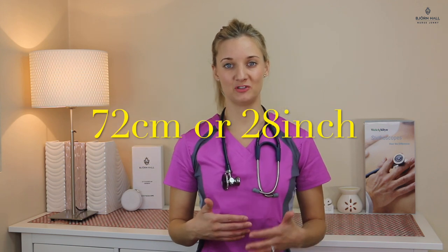Tubing length. The length of this tubing is 72 centimetres which is 28 inches. For me it could be a little touch longer but it is quite a nice length, so I've given it a four out of five. Tubing feel. The tubing is nice and soft, it's not too flimsy and not too thick, but it is a little bit sticky on my neck. I've given it a three and a half out of five.